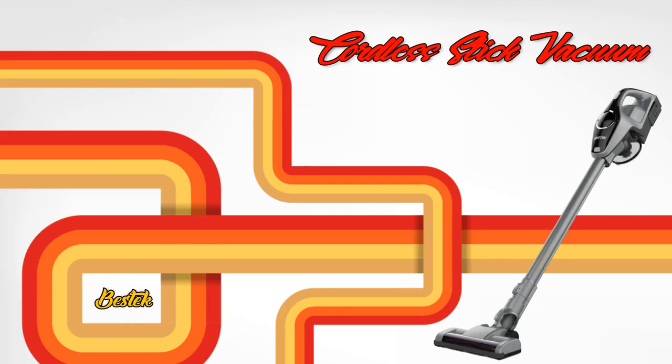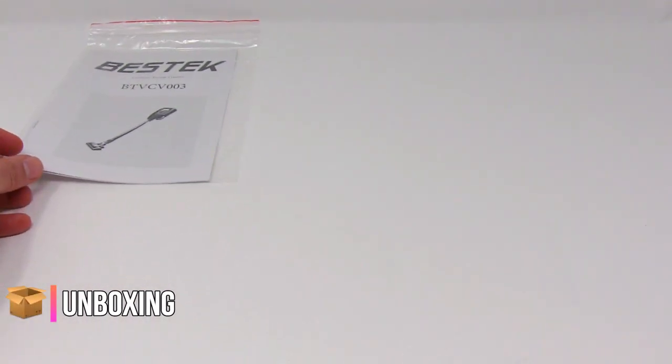This is the cordless stick vacuum unboxing. You get a user manual.